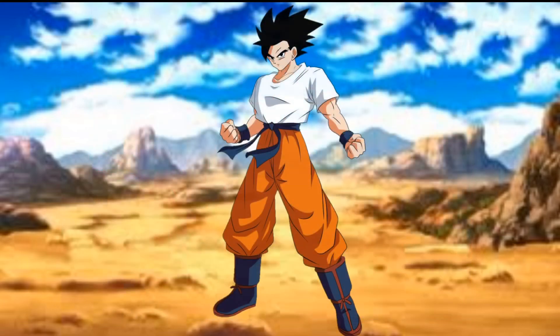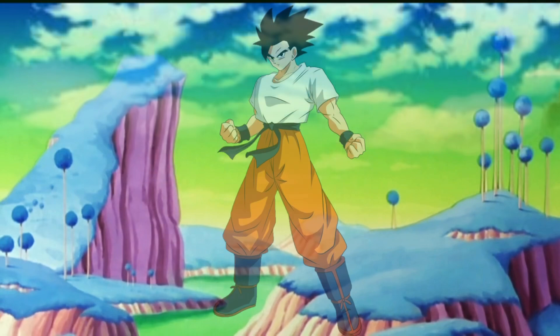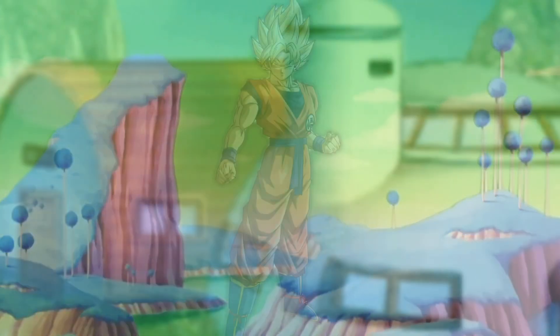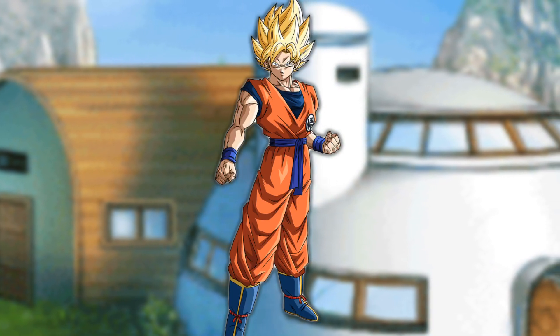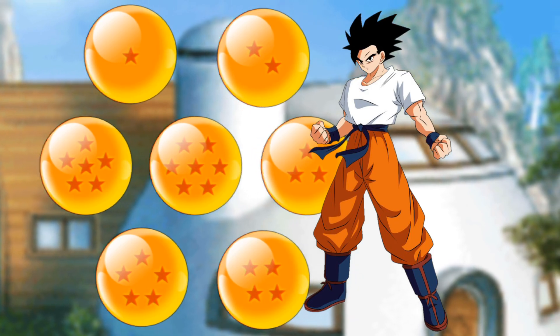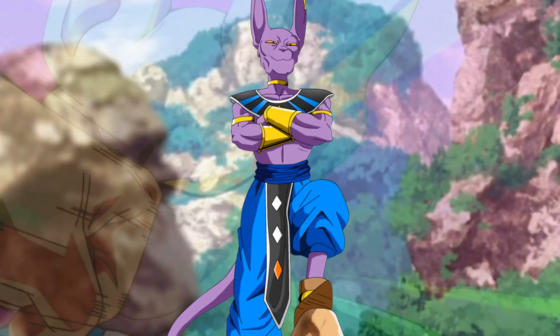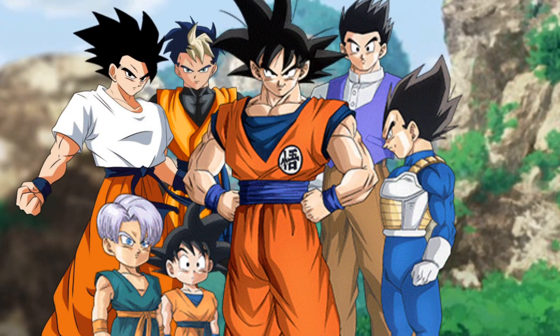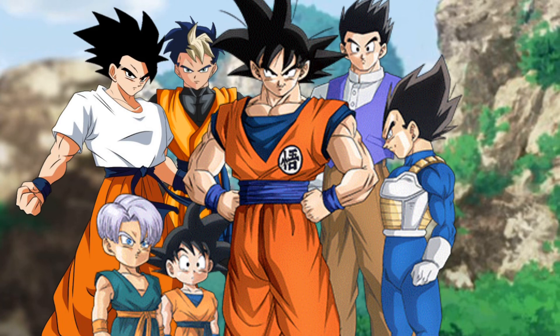This hurts everyone, especially knowing that Kakarot can't be wished back with Earth's dragon balls. However, Shallot uses his Instant Transmission to go to Planet Namek, using their dragon balls to fix all the issues that Babidi and Boo caused. This means Kakarot is actually brought back alive, thanks to Shallot remembering that Namek has dragon balls.